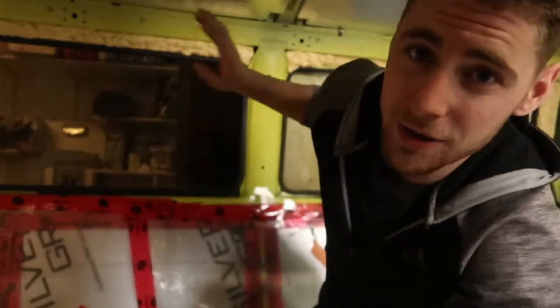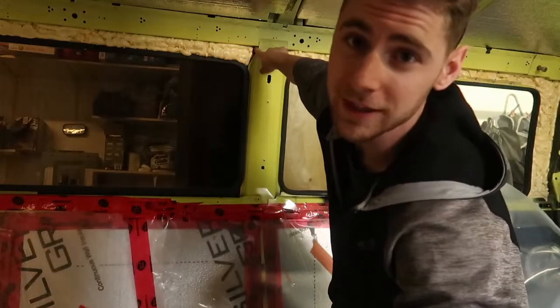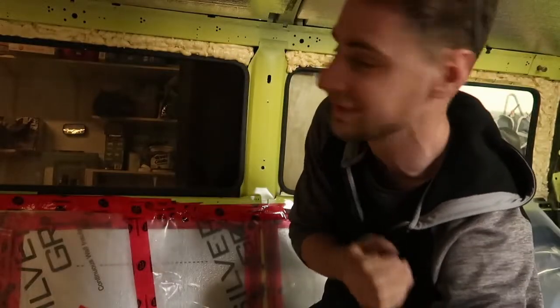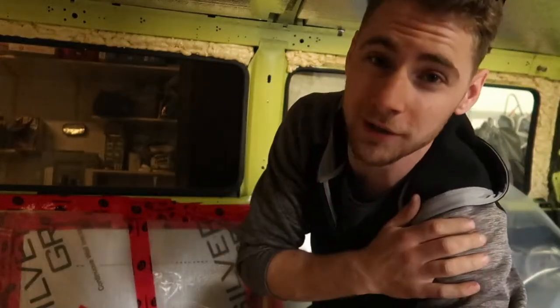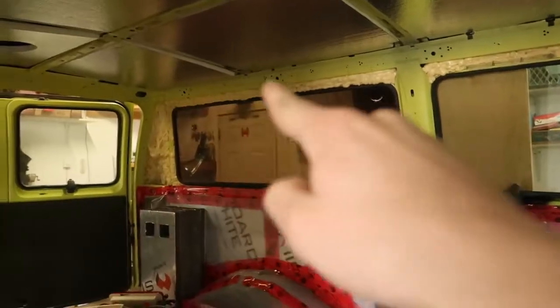The problem I'm running into right now is there's some sort of beam that runs across here and I can't seem to get the wire through. I can pull it out right here but the panel goes right there, so I'd have to modify the panel - and that's a big job I don't want to do right now. We're slowly chipping away at small things. The poly is pretty much done, I got a couple spots to tape down, and I did manage to get the wire ran.